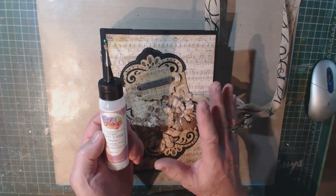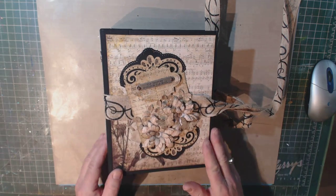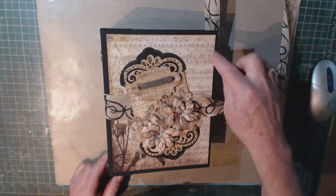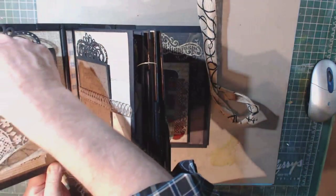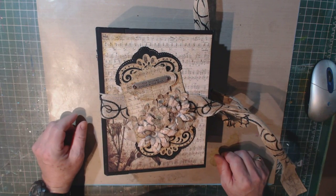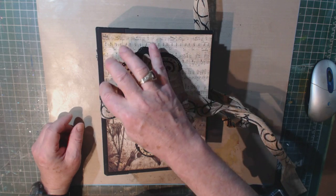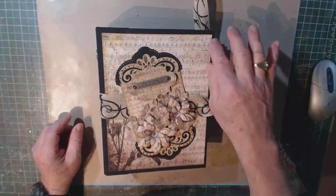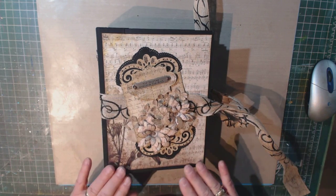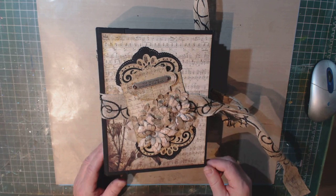It dries fairly quickly and it's great. But I am going to do one more thing to this album before I put it out on display: right along the seams of where all these large pieces of paper are adhered, I'm going to take some gel matte medium and with a fine brush just go over the seams of all of these. Because it dries clear, it will seal them. My thoughts are, with those sealed, they're not going to be peeled up as people look through the album.